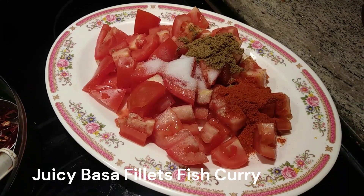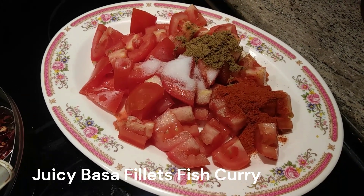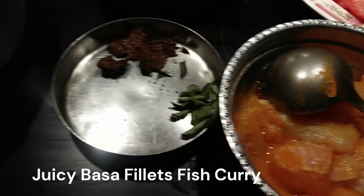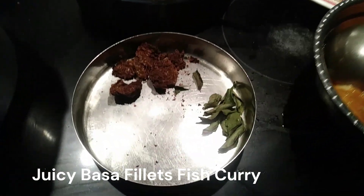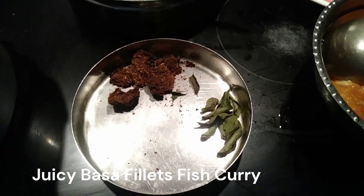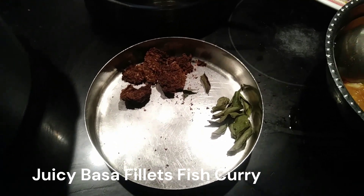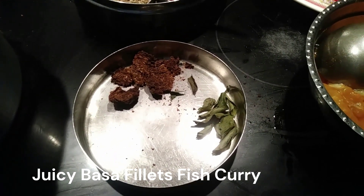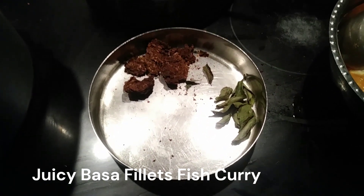I've added one teaspoon of coriander powder and one teaspoon of salt. Here I have vadam — vadam is an Indian homemade ingredient used for fish curries. I made this about four years ago; it can stay for many years as long as you prepare it the proper way.